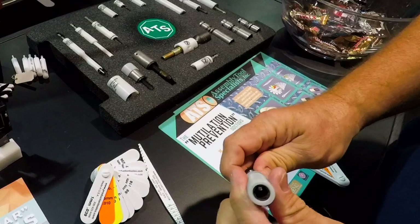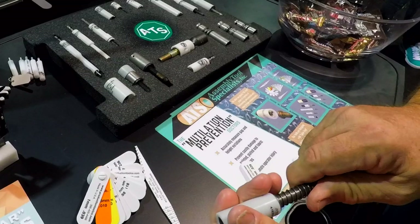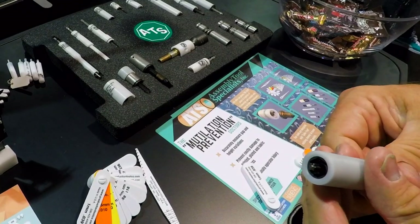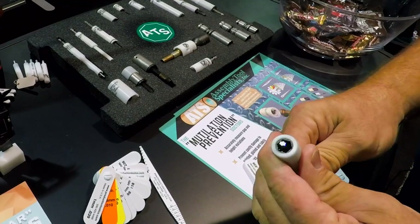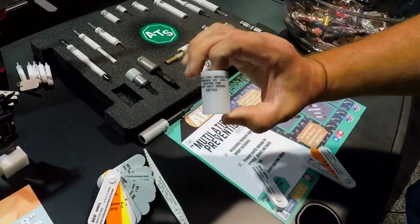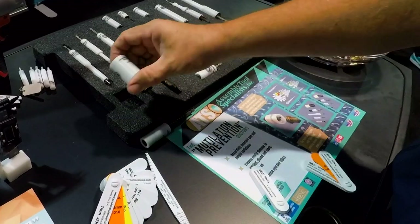They also have dual-use tools — here we have a 10 millimeter, and after you run that in, you can push this out and there's a T25, so you don't have to stop and change tools or accessories to then go on to running your Torx bits in. They have a complete line of different tools to save time for those in manufacturing doing multiple jobs all the time.